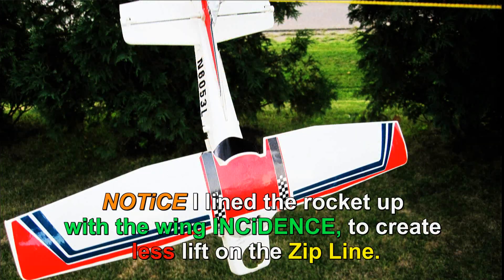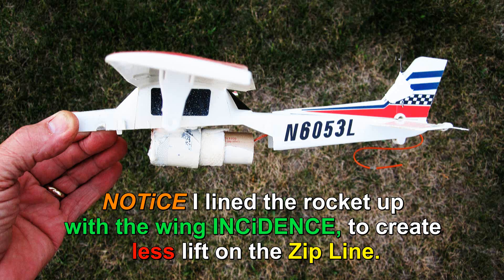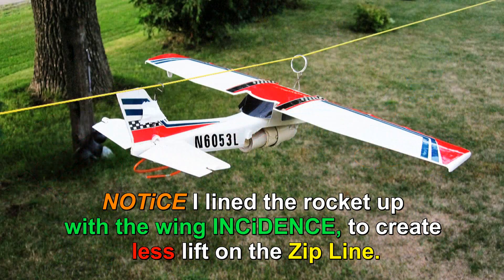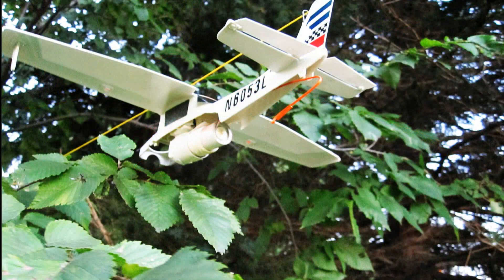A word of caution: make sure no camera person or anyone is near the landing zone or behind it. Now this is just an experiment, not for everybody to do. Although the ST rockets are fairly safe, always have a fire extinguisher and hose at hand.